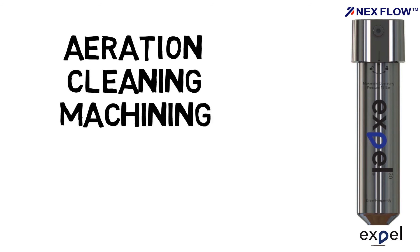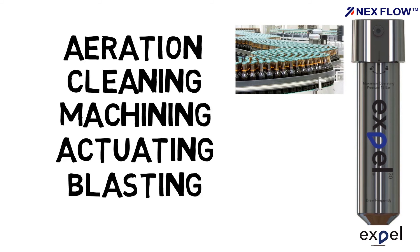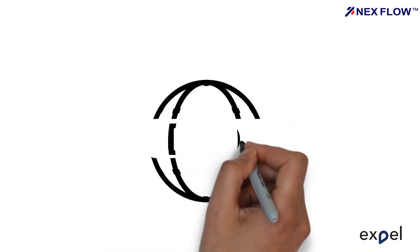Whether you're using compressed air for aeration, cleaning, machining, processing, actuating, blasting, painting, or in fact any application, you can now have water, oil and particulate-free air at point of use or upstream. The EXPEL range has been designed to the ISO 12500 standards.